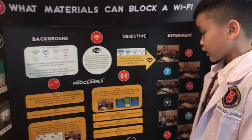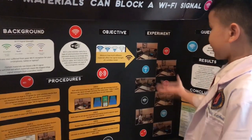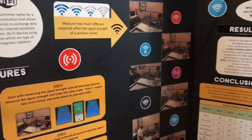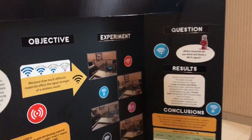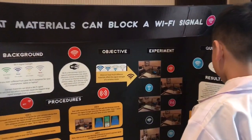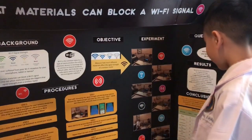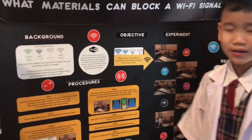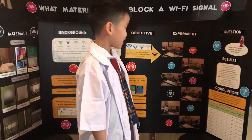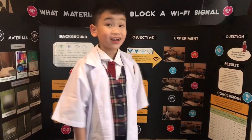Step six: repeat step five for each of the remaining blocking materials. Step seven: calculate an average signal strength in DBM and enter the value in your data table. This is the experiment that I made — look at these photos. Which materials do you think will block a Wi-Fi signal? Based on my experiment, the highest average signal blocker is a large container with water.